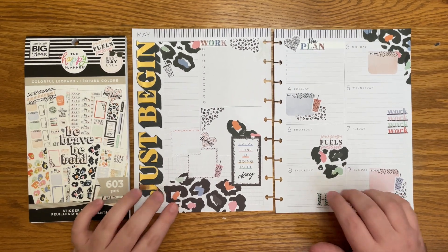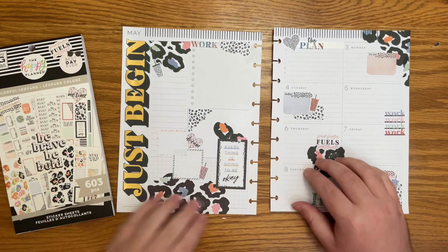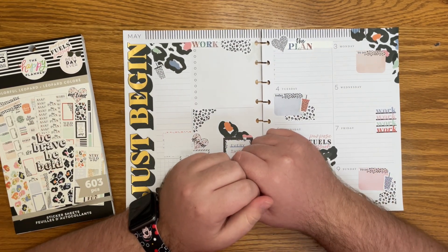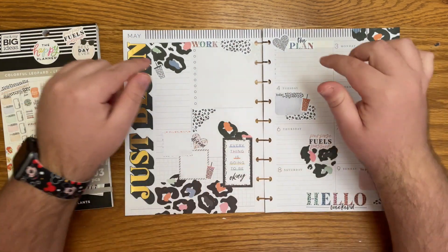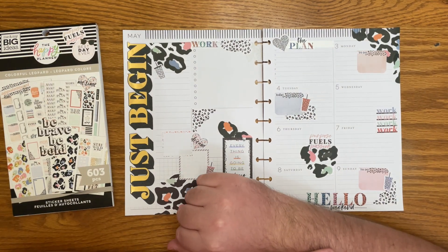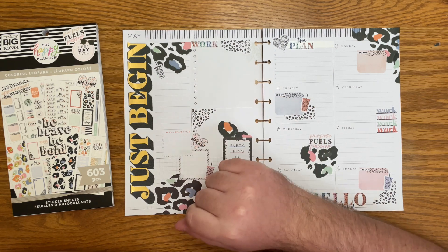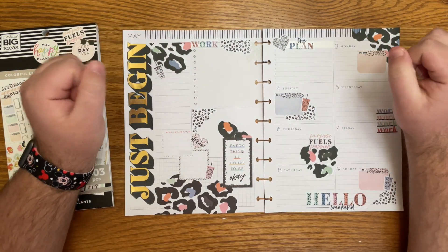I do have affiliate links down in the description box if you want to buy this book or any other Happy Planner book. I also have some Amazon stuff down there. And as always, if you have any questions, comments, or suggestions, please leave them down in the comment section, but thank you so much. If you like this video, please hit that thumbs up button. If you want to see more of my videos, you can hit that subscribe button and remember to plan your truth so that you can live your truth. Thanks so much.